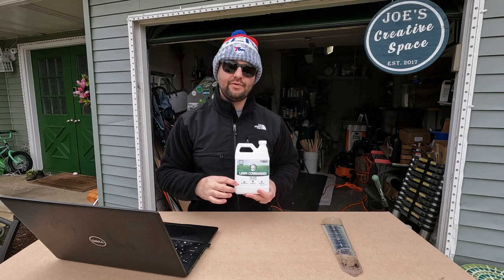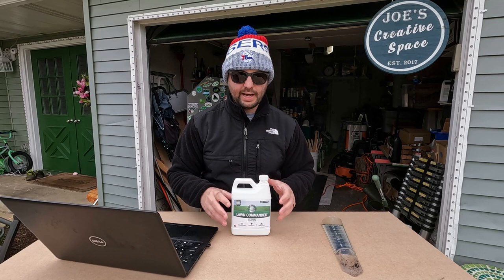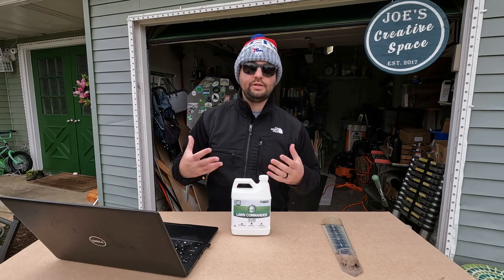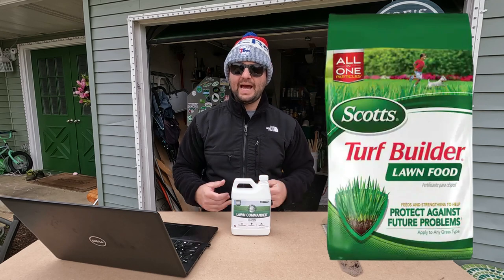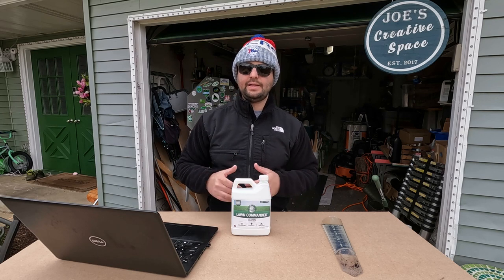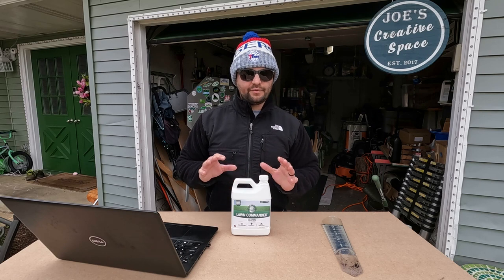Number three is fertilization. What I have here is Turf Titan's Lawn Commander — it's a 20-0-3 fertilizer, an all-liquid program, part of their 360 program. They sent me their product to try out this year. If you have no idea where to start, I recommend beginning with a granular fertilizer. Go to your big box store and grab a Scott's Turf Builder or Sta-Green — something with a high nitrogen analysis. Follow the bag rate and you'll see good results. A strict nitrogen-only program, no phosphorus, should work really well.